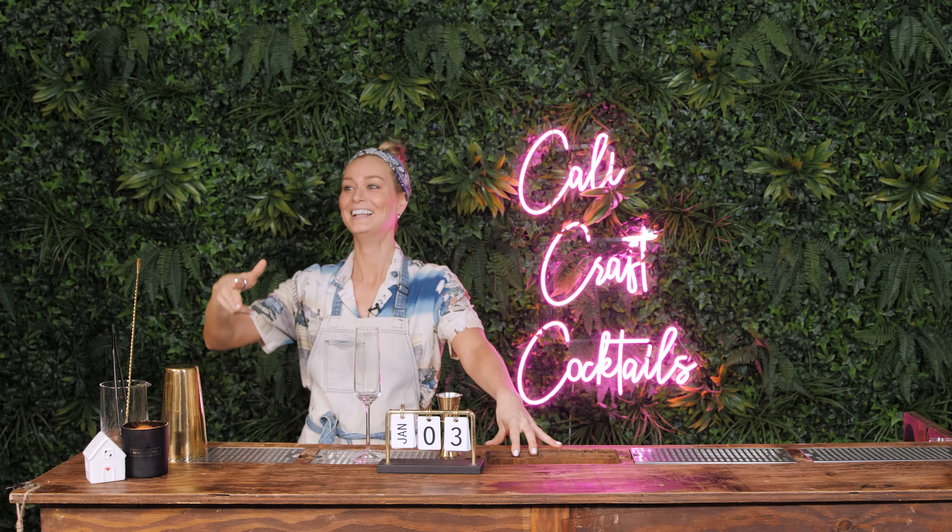Welcome back. Here we are. You know what? We're really taking it easy this season because you're not watching anyway, so who gives a f***? Okay, we're making a mimosa.